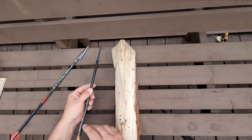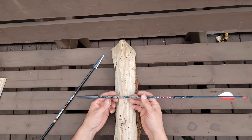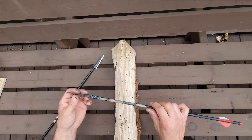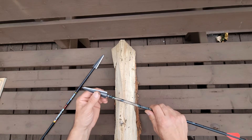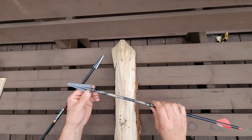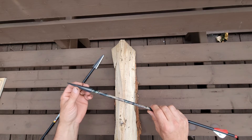The arrows I used last year were Carbon Express Maxima Hunter at 31% forward of center, and these are the ones I shot through. I took two bucks last year — one was just through the ribs and he ran about 50 yards and piled up. He tumbled.